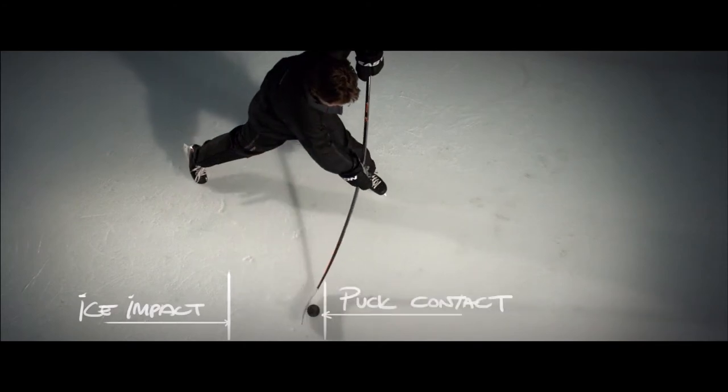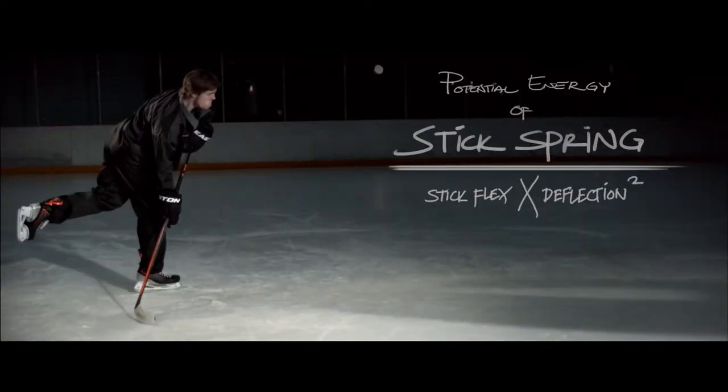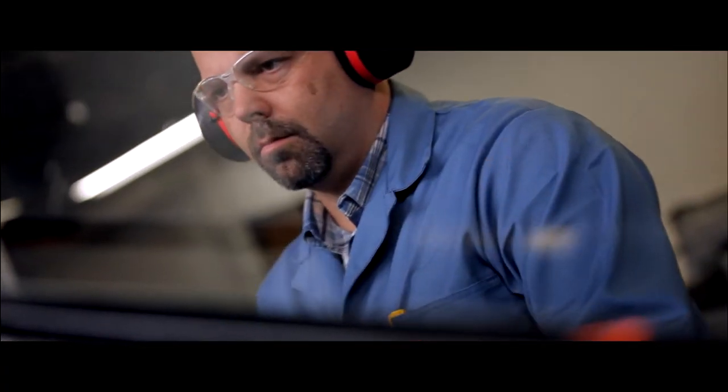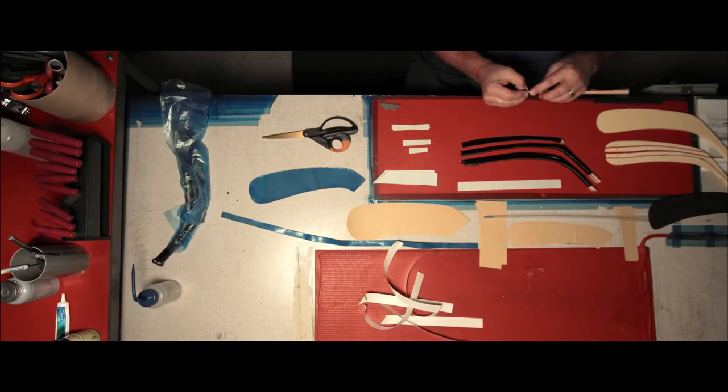We took the shooting style and some other insights that we learned from Scott, and we brought it to our engineers and said this is really how players are performing at their best. What can we do to build a stick around that technique? Easton's never talked about placing the puck in a specific position and picking it up for a shot.